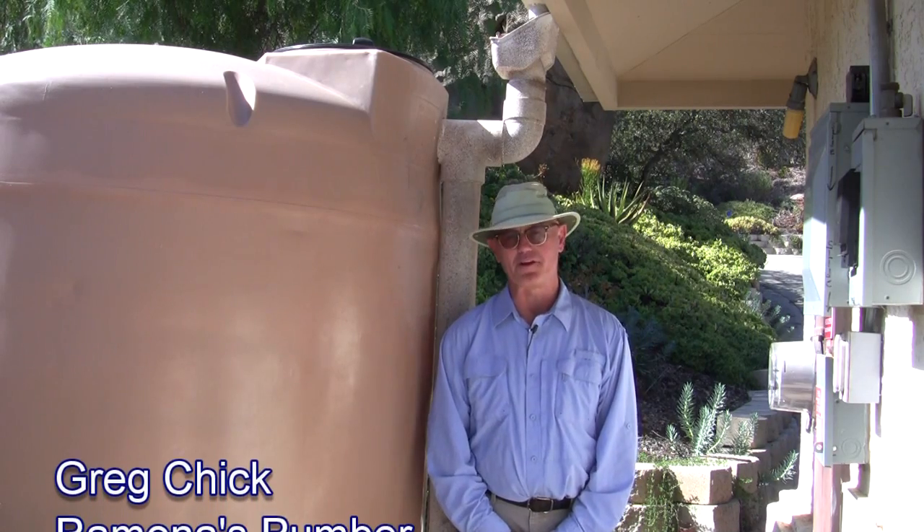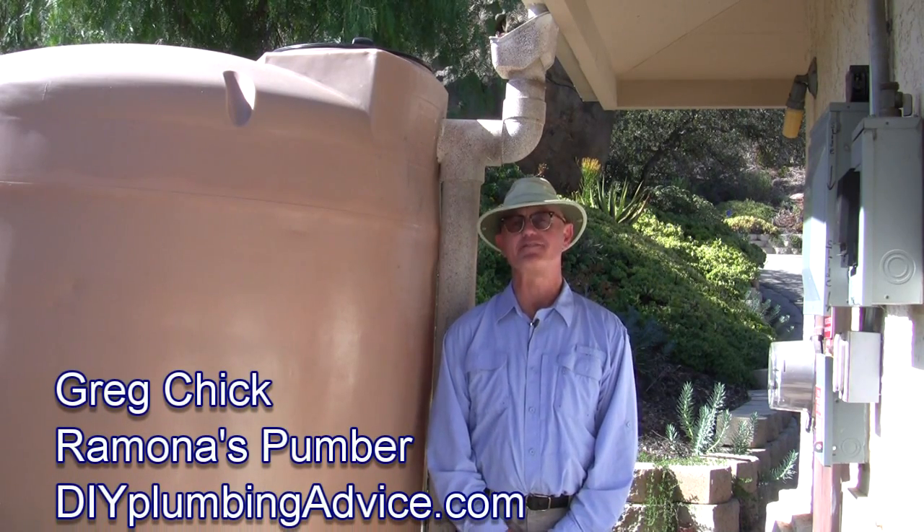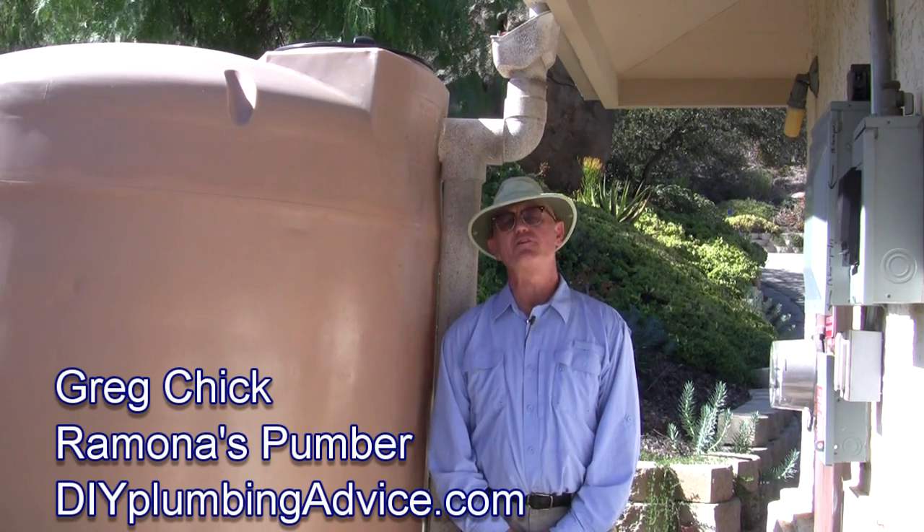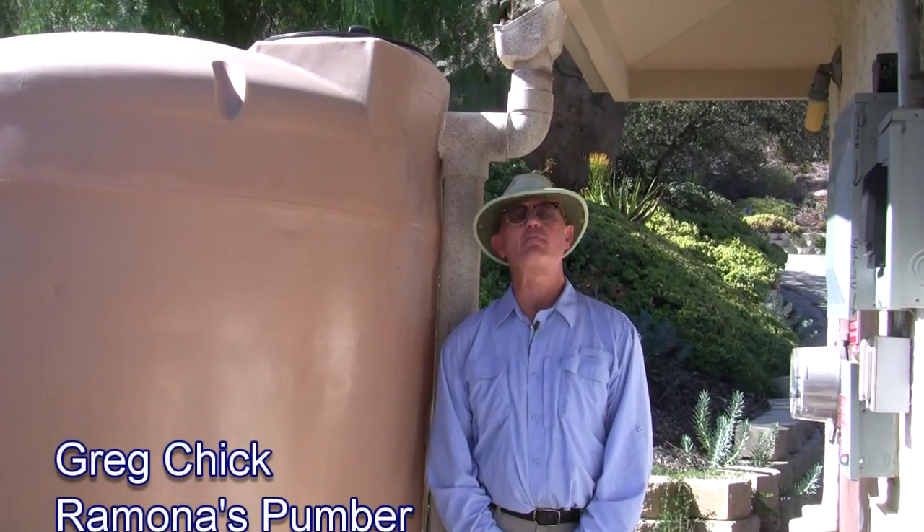Greg Chick, Ramona's Plumber here for DIYPlumbingAdvice.com. I'd like to talk about rainwater. How much do you need? How much can you get off of how much roof area? How much do you need to store?